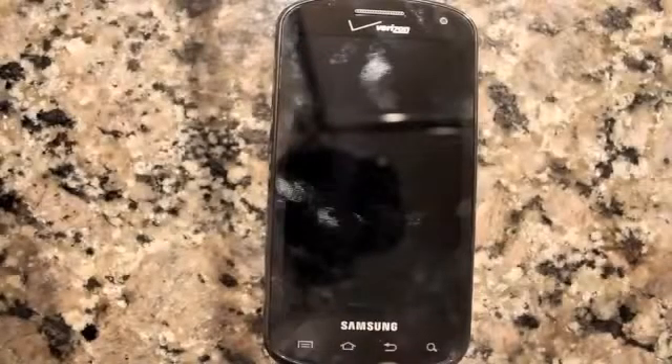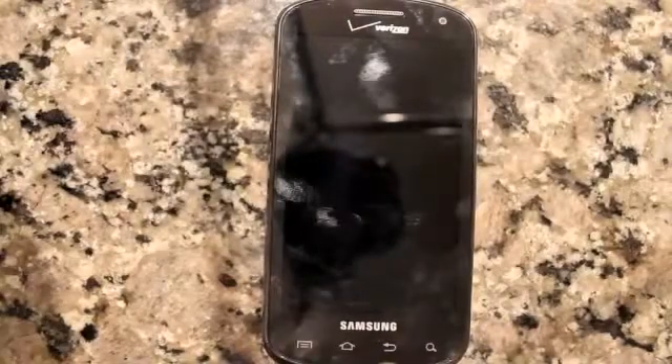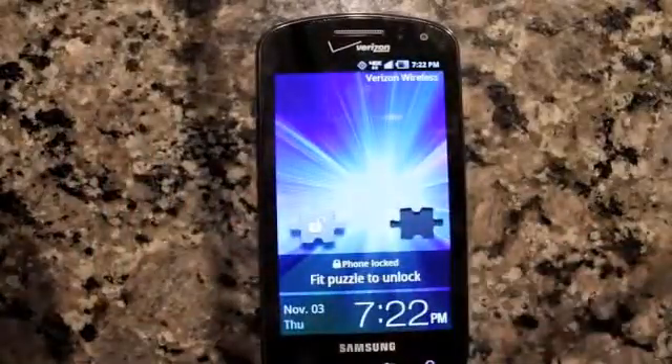Going to take a quick look here at the Samsung Stratosphere for Verizon Wireless. This is a 4G device. We can go ahead and turn the screen on here. That is a Super AMOLED screen.